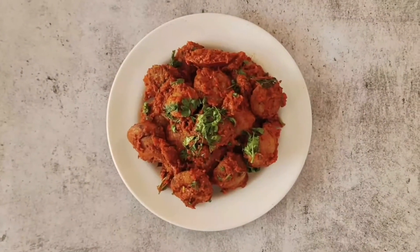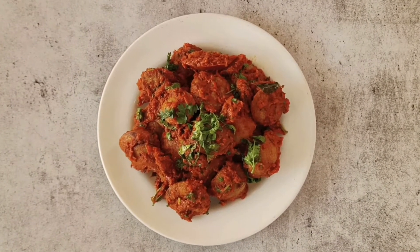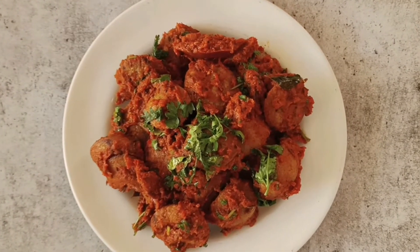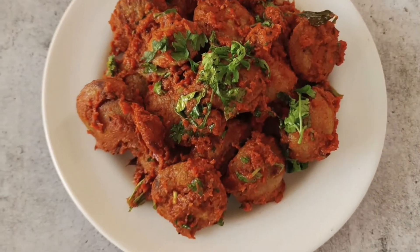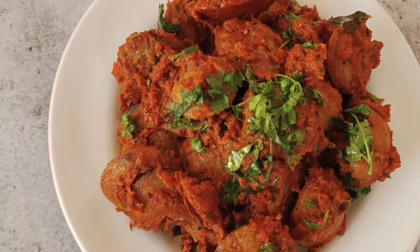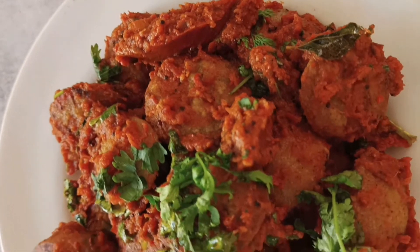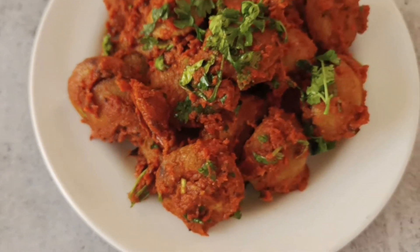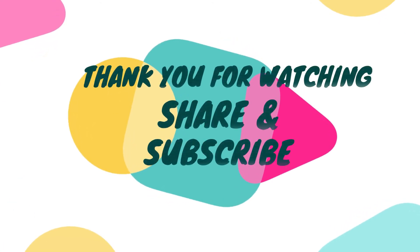This beautiful, wonderful, easy and quick, simple recipe that is very healthy is completely ready — Masala Appam! You can serve this for breakfast, lunch, dinner, or whenever you're feeling hungry and just want a quick and easy snack. Do try this lovely, yummy recipe and let me know how it turns out for you guys. Goodbye and see you in my next video. God bless you all. Bye!